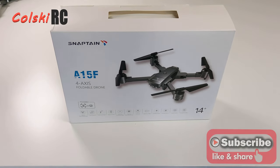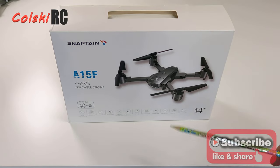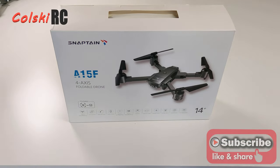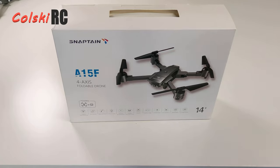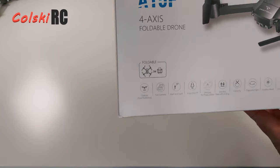Welcome back to Kolsky RC. Today we're going to have a look at the Snaptain A15F — not something I'm going to review anymore normally. I used to review stuff like this, but I got totally bored reviewing these because they're all very much the same. I've been sent this to review by the company, which is strange because no one tends to send me stuff anymore since they don't like my honest reviews. This one I've had no instructions on how to review it, so let's review it.